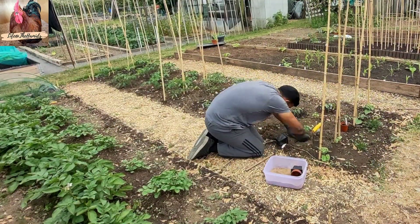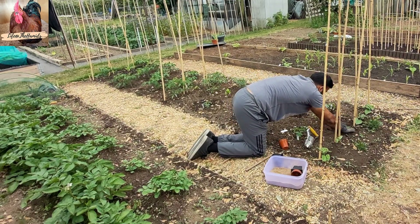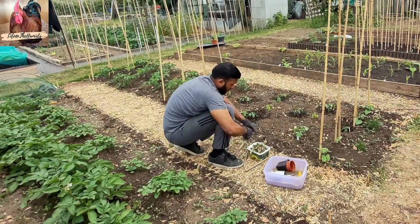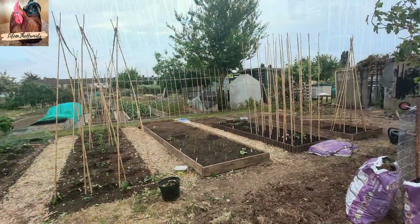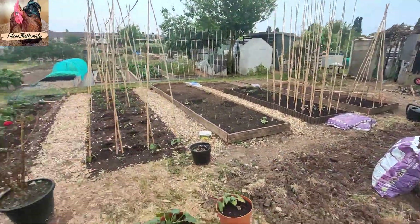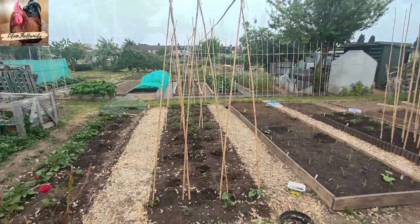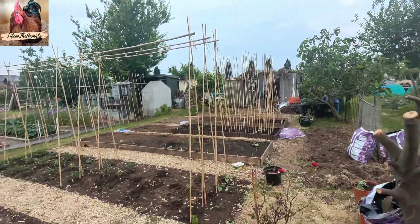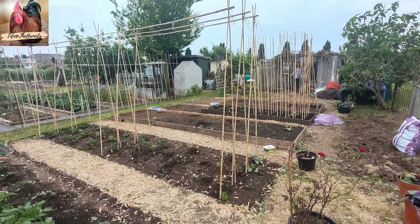It didn't take too long and the garden's really coming along. You can see the potato plants behind me — I've got two lanes of those and the second one's started to come up. The corn's going well too. It's been lovely getting everything ready, and if you could see it now — it's flourishing, everything's growing. There's an abundance of crops that are nearly ready to harvest, and those videos will be coming soon.